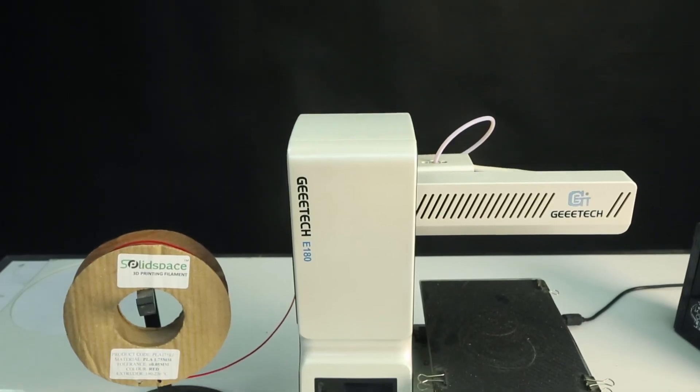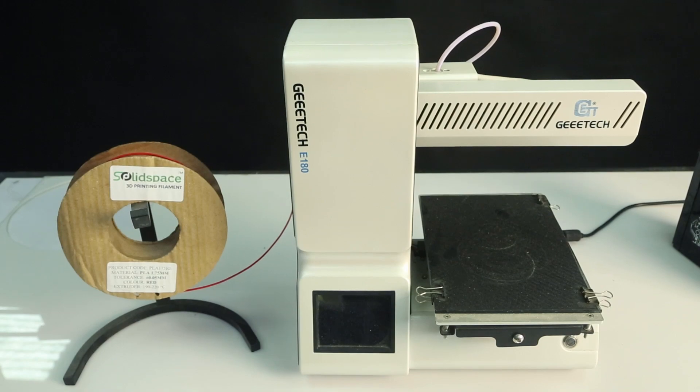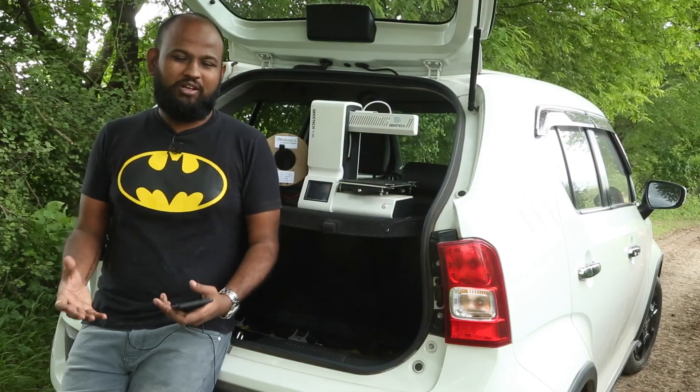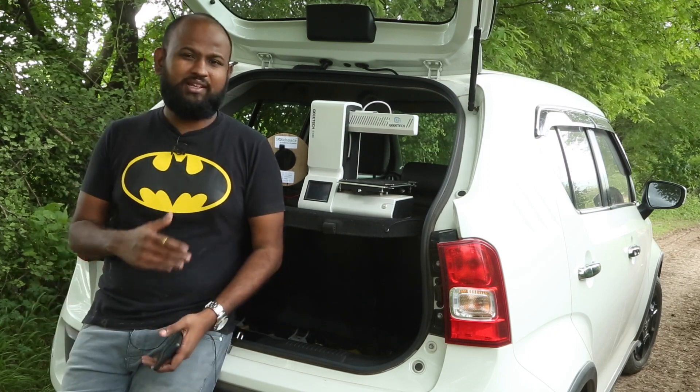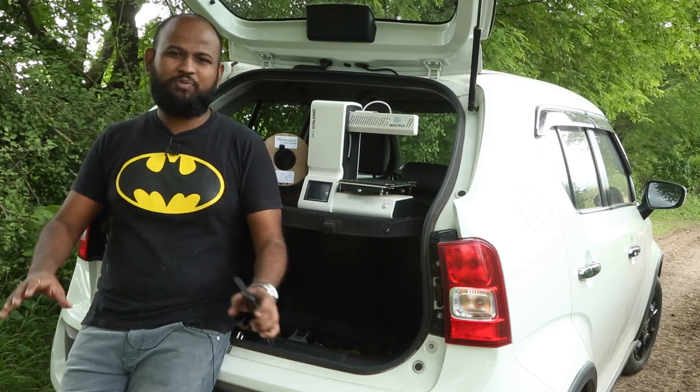Let's look at the pros first. This one is compact and gorgeous. If you have a living room, you cannot keep your DIY 3D printers over there because they look ugly. You have to find a garage, but this can sit in your living room and it will not spoil the look of it.